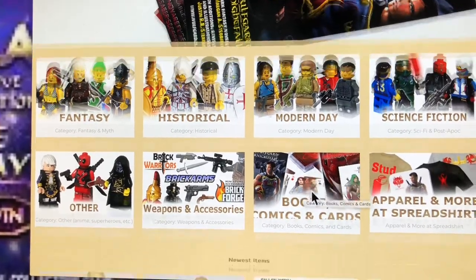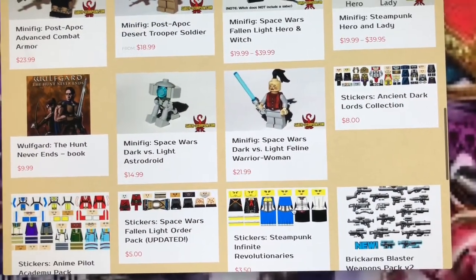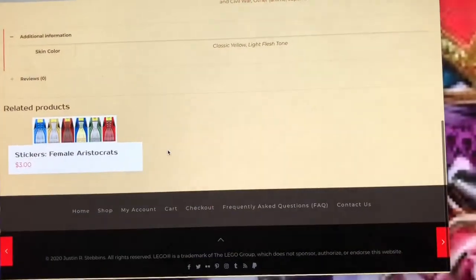But if you don't have enough money to actually buy a minifigure, you can actually just print it. You can actually print a decal online — take a decal online.